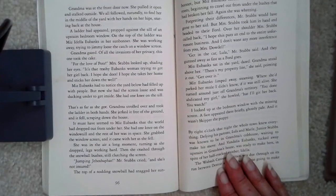On top of the ladder was Miss Adela Eubanks in her sunbonnet. She was working away, trying to jimmy loose the catch on the window screen. Grandma gazed. Of all the invasions of her privacy, this one took the cake. 'For the love of Pete, Mrs. Stubbs,' looking up, shading her eyes. 'It's that trashy Eubanks woman trying to get her girl back. I hope she does. I hope she takes her home and sticks her down the well.' Miss Eubanks had noticed the yard below had filled up with people, but now she had the screen loose and was ducking under to get inside. She had one knee on the sill. That's as far as she got. Grandma strolled over and took the ladder in both hands. She jerked it free of the ground and it fell, scraping down the house. It must have seemed to Miss Eubanks that the world had dropped out from under her. She had one knee on the windowsill and the rest of her was in space. She grabbed the window screen and it came with her as she fell. She was in the air a long moment, turning as she dropped, legs working hard. Then she crashed through the snowball bushes, still clutching the screen.